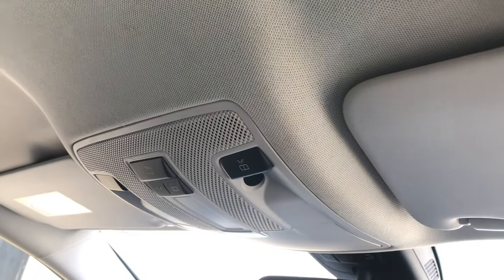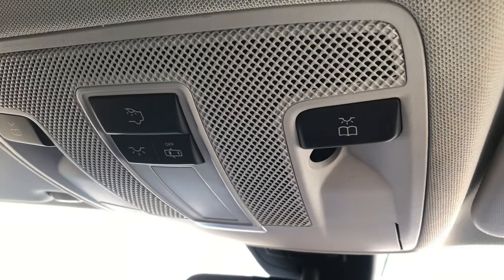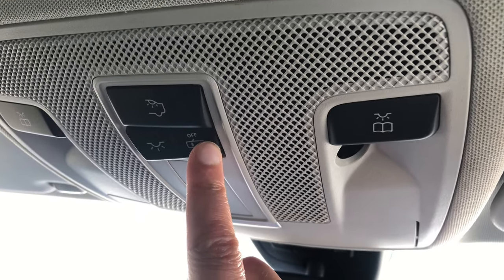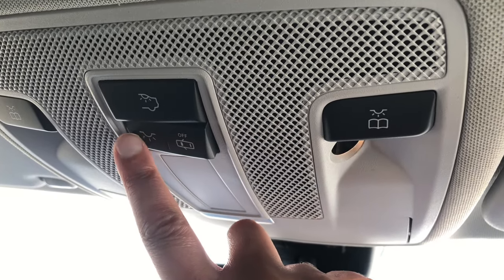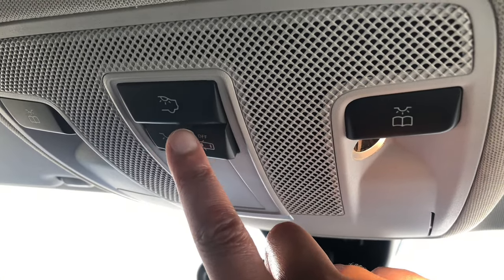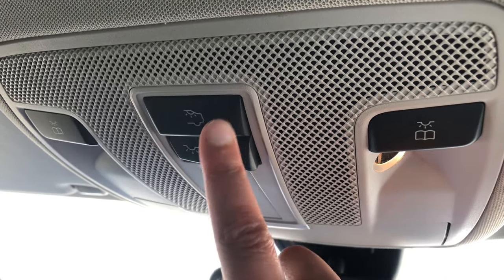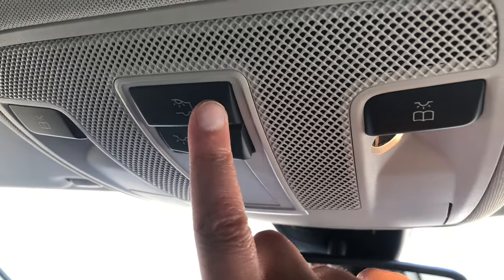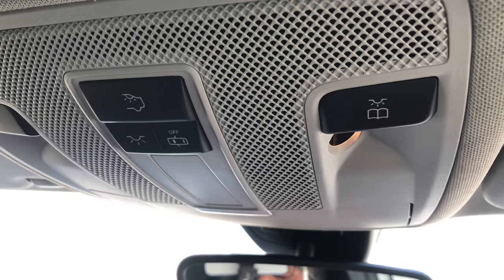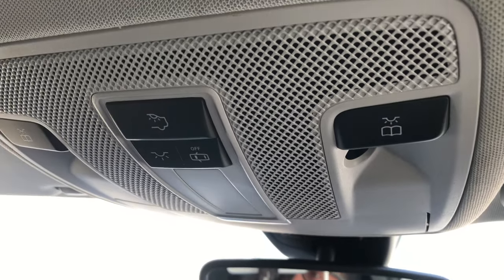Now I'm going to show you some features on the top of the roof. Here you have a reading light on both sides. You can switch off the lights if you want, or if you press that switch all the lights in the car come on. If you want the rear lights to come on, just press that switch — press it again to switch it off. Put it into the middle and the lights will come on automatically.